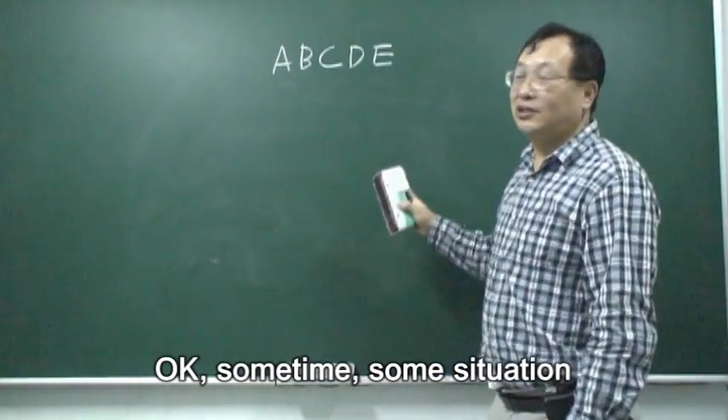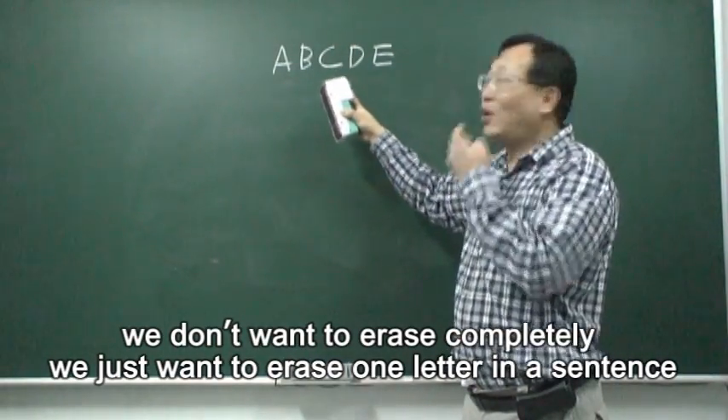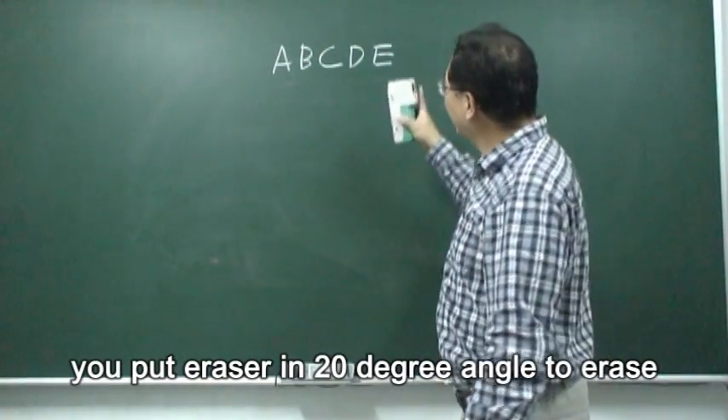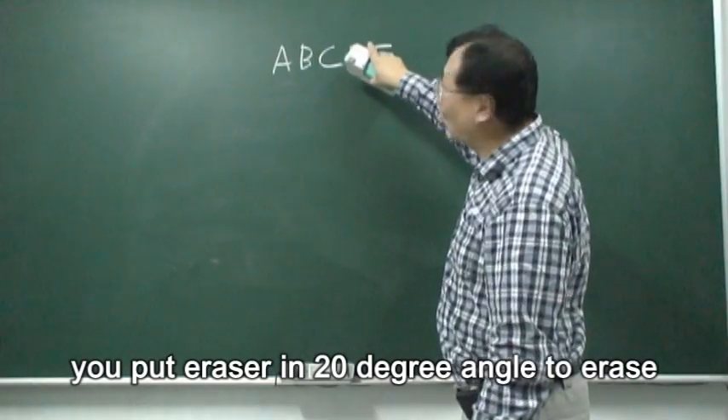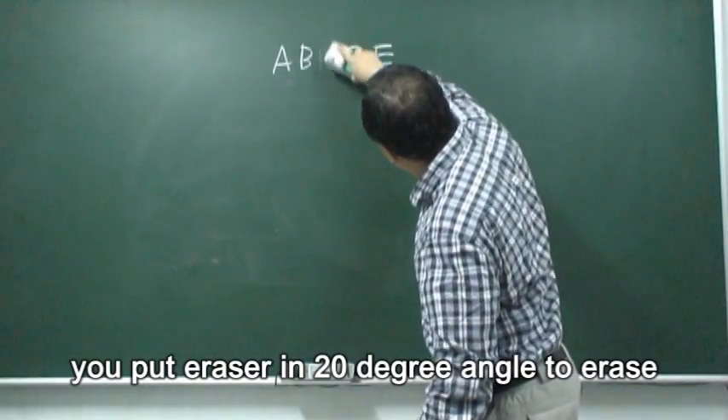Sometimes, in a situation where we don't want to erase completely, we just want to erase one layer in the center. You can put the eraser at a 20-degree angle and then erase.